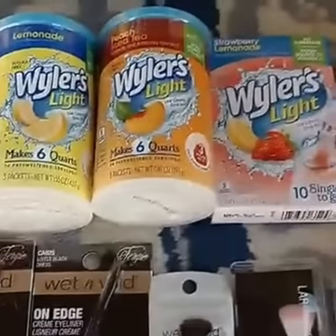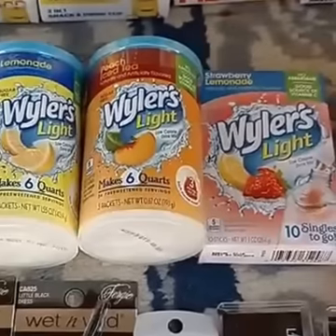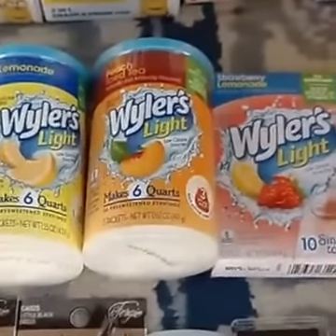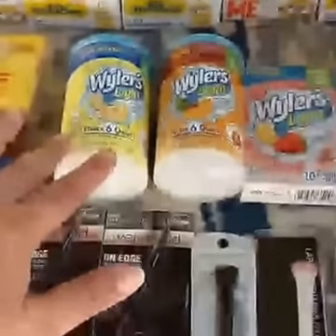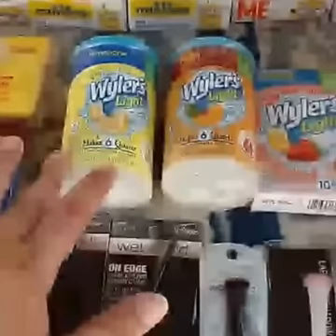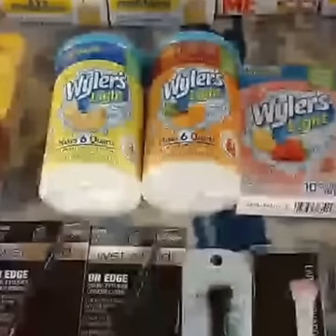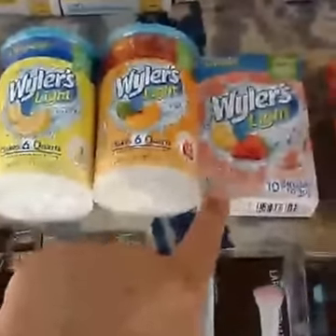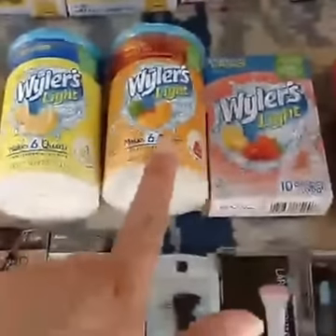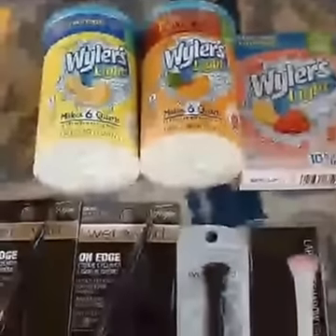A lot of times I don't use that dollar off three Wyler's coupon at Dollar Tree because I just don't want to pay that much for just the little drop-in packs — though 67 cents still isn't a bad price. But when I saw that they had the quart ones where you use the whole thing to drop it into your pitcher, I was so excited. I need to show you guys this to make sure you're looking — they have more than just the drop-ins for singles. Watch for those bigger containers.